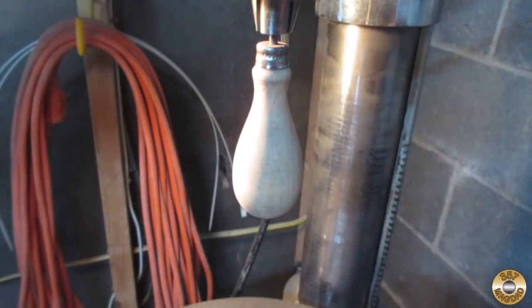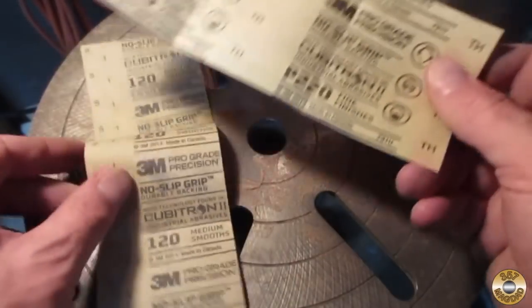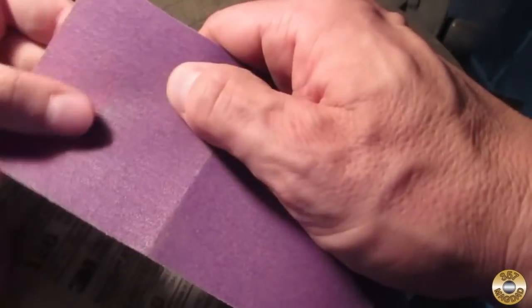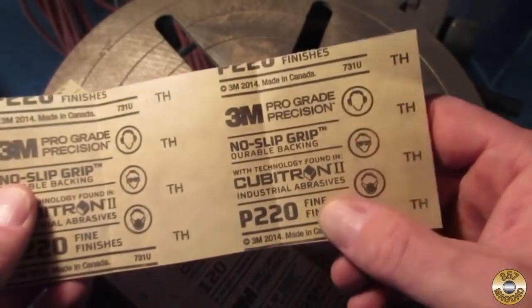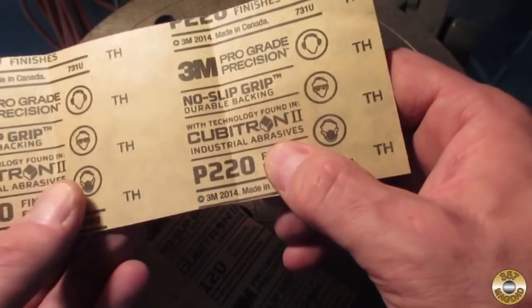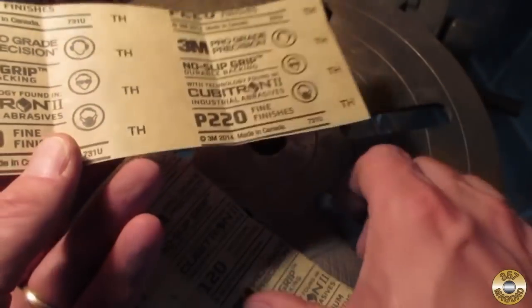Maybe we'll move down to the next grit. All right, so we've been using the 120 — now let's get down to the fine grits. This is 220. Feel the difference — this is a brand new piece but feel how smooth that is. Are we doing another after this? We're going to go to 320 — that'll be the last grit. This 220 you're not going to move as much wood, but it's going to make it really smooth.